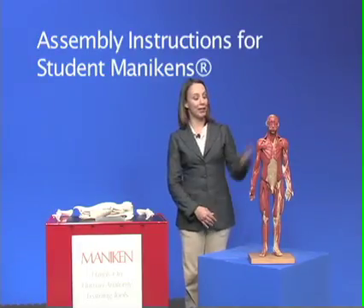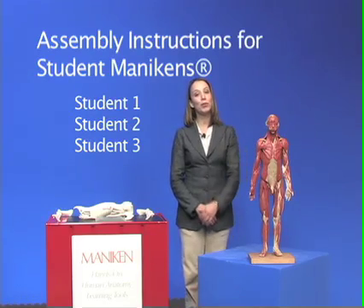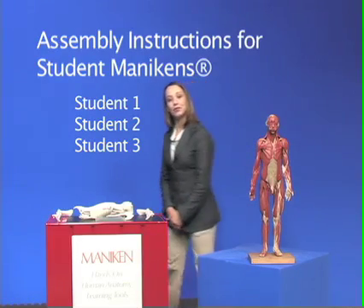Before you can start building on your mannequin, like this one, we have to put it together first. So let's do that over here.